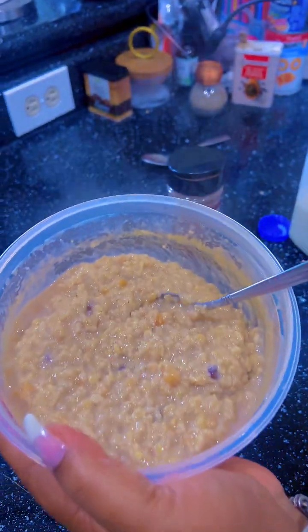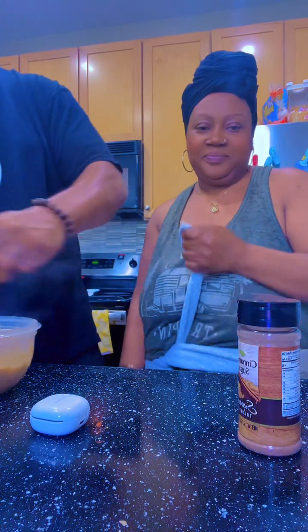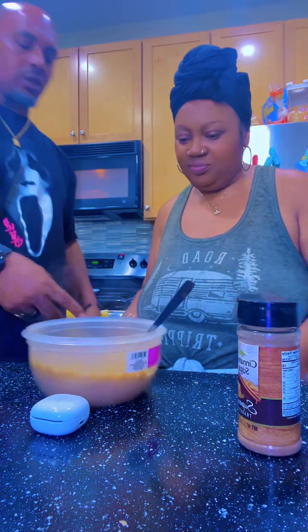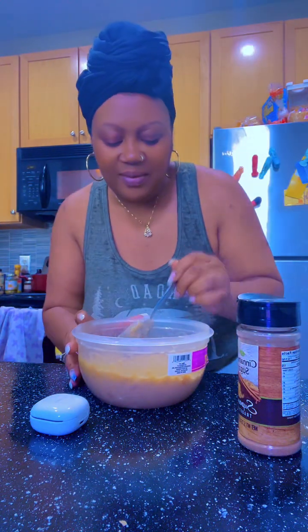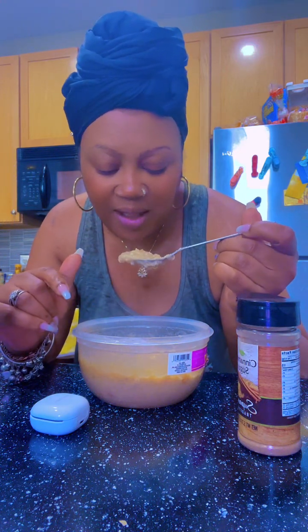Alright babes, this is yours. You're welcome. I always taste his first — I'll be like, baby, you're gonna like it. He's spoiled, y'all.